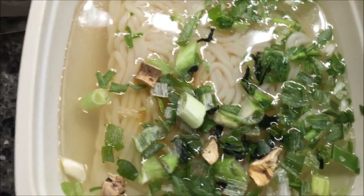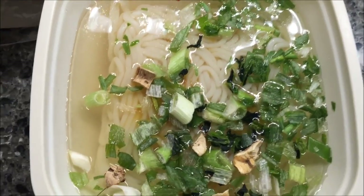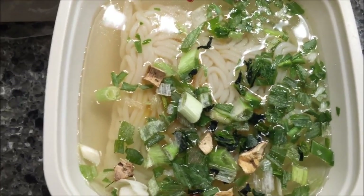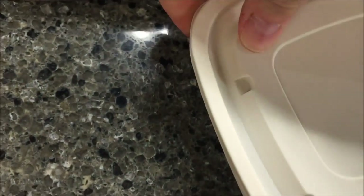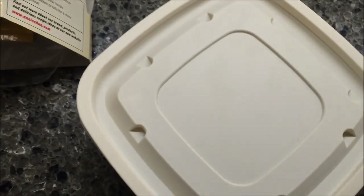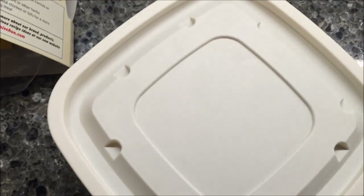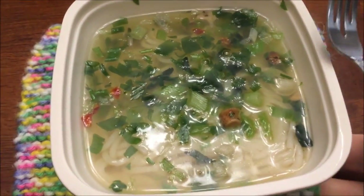Okay, here's what it looks like. You really can't stir it up because the noodles are like packed in there. So I'm going to literally leave it like this, put the lid on, and leave a corner open. I'll pop open a corner and cook for two minutes - I'll be back.